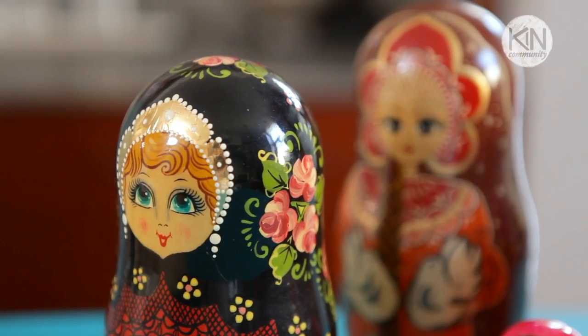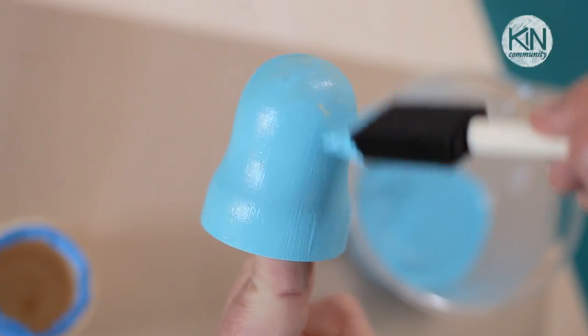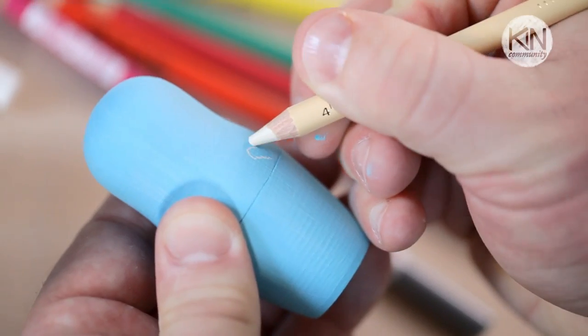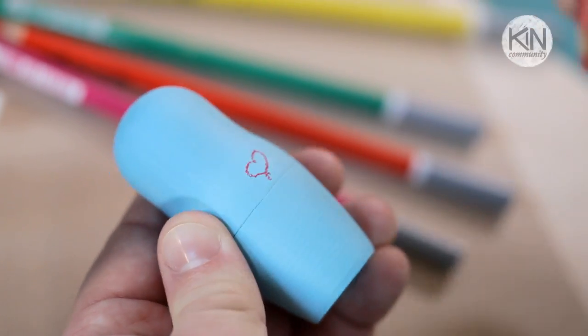Traditional Matryoshka dolls can be really elaborately painted and are so beautiful, but what I want to show you how to do today is to paint a blank set with chalkboard paint, allowing you to draw, erase, and redesign your dolls as many times as you'd like. Now a small set of three like I'm using today is relatively inexpensive, and I'll provide sources and links in the video description below.